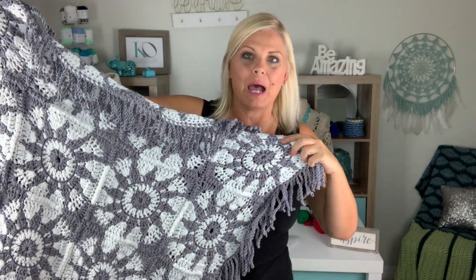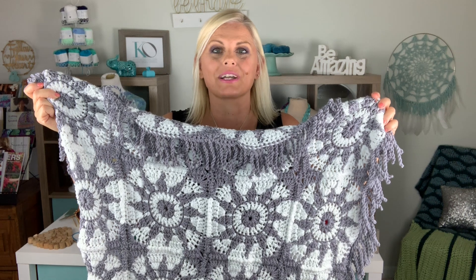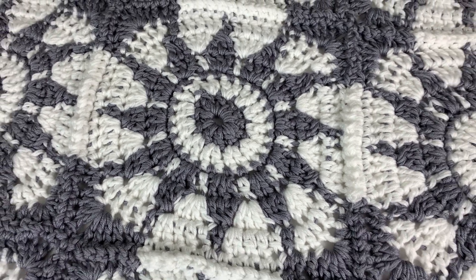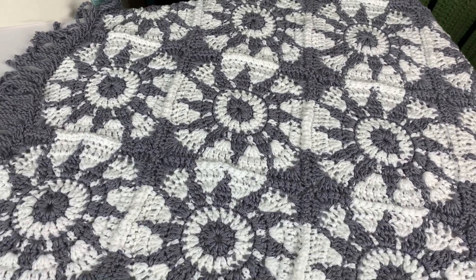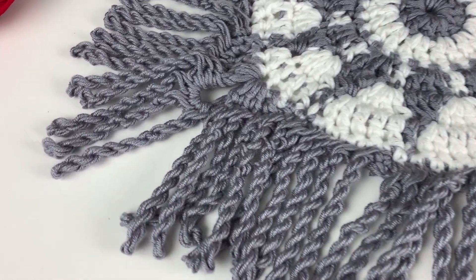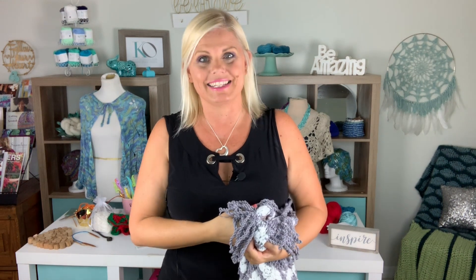Hi, I'm Kristen Omdahl and welcome back to my studio. In this video I'm going to show you some tips and tricks for how to make the beautiful Owen Tapestry Crochet Motif Blanket. In the first part I'll show you how to work tapestry crochet in the round with two colors to make the motifs, then how to join the motifs with a one-sided and two-sided join, and how to make the gorgeous twisted fringe edging. It's beautiful as a baby blanket, and we'll also talk about how to modify the pattern to make any size blanket.